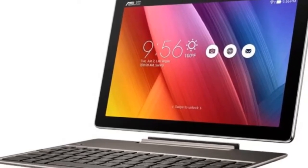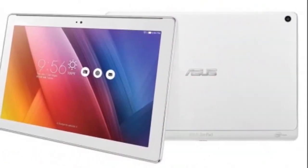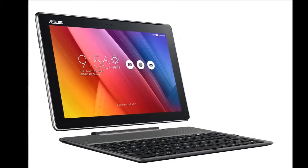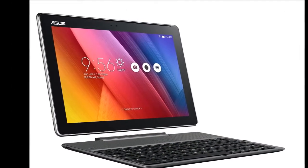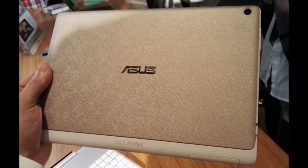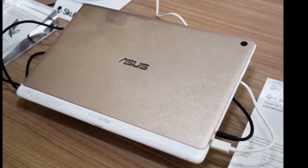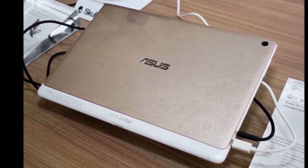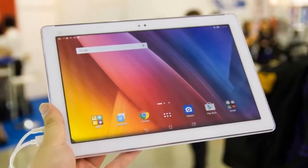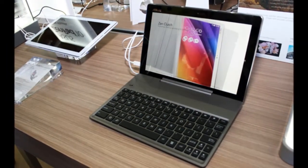The Asus ZenPad 10 Z300M is a cheap tablet, but exactly how cheap depends on whether you buy it with a keyboard or not. Asus sent us the keyboard-free solus version, letting us really get to grips with whether the filling of this sandwich is any good. The slate costs $179/£149, roughly AU$240, without the keyboard, and around $200/£180/AU$265 with it. Given the high prices you pay for just the keyboard of tablets like the iPad Pro 9.7 and Microsoft Surface Pro 4, the ZenPad seems an obvious bargain hunter pick.